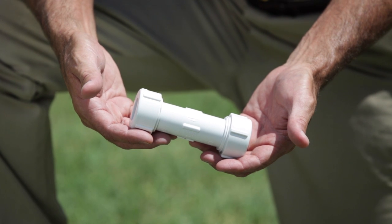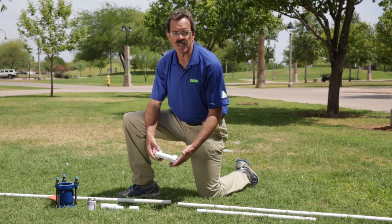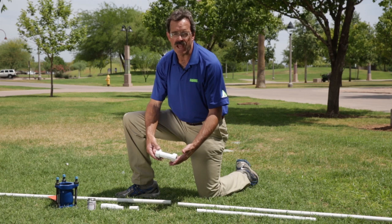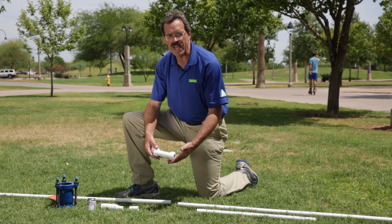I'm now going to demonstrate how to repair a broken PVC line using what's called a compression coupling. A compression coupling has a lot of nice advantages. First of all, you don't have to use any primer or PVC cement to install it. Also, it doesn't matter if you have water dripping out of the pipe.